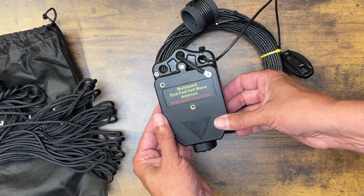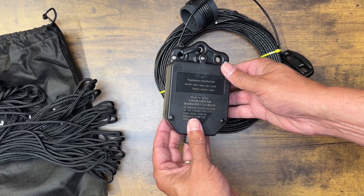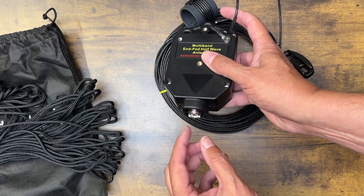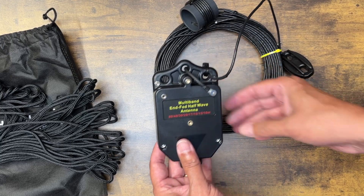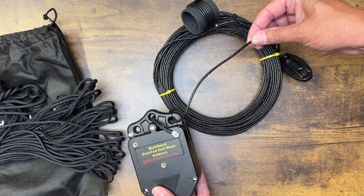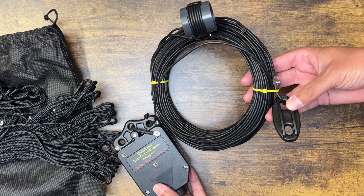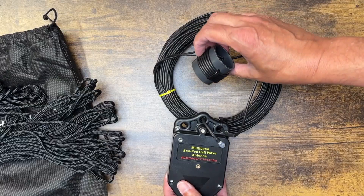It looks to be very well built and weather sealed. The transformer box is made of durable plastic and has a recess that covers the end of your PL-259, which is nice. The wire looks to be about 16 gauge and appears to be of good quality. The way they routed it is nice too — there's some strain relief on it. It also has a coil near the transformer end which is supposed to provide better matching at the higher bands.